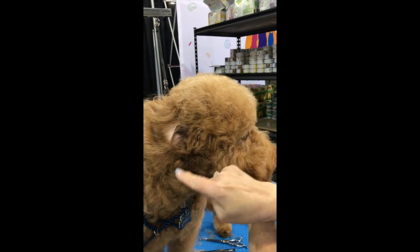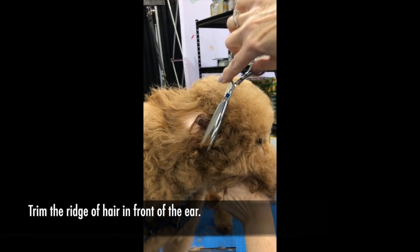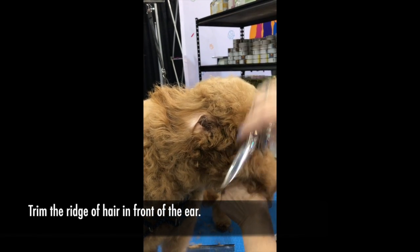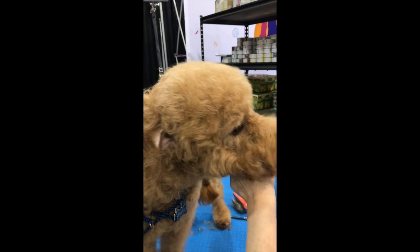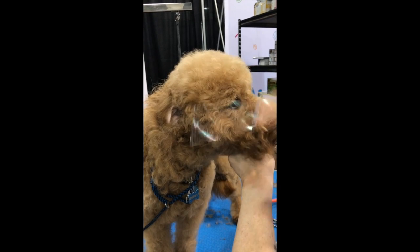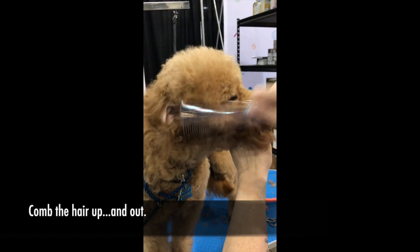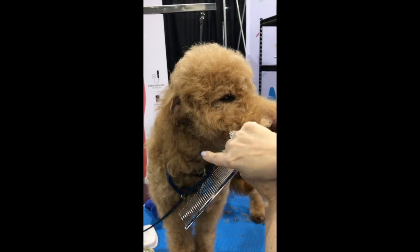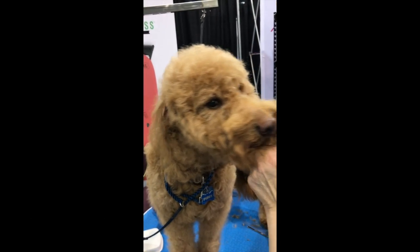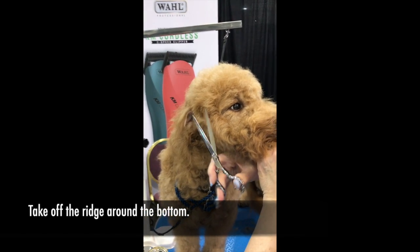Again, this ridge that comes up in front of the ear, you want to cut that off so that your ear lays closest to the side of the head. Once you do that, take your comb, comb up and out, and you'll see that it's gonna start rounding up into the head.